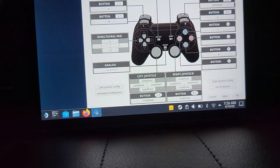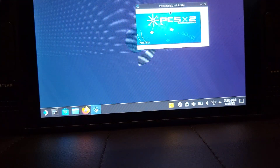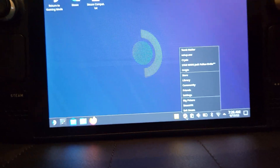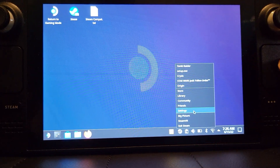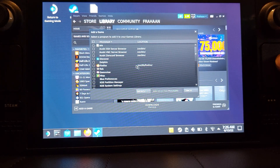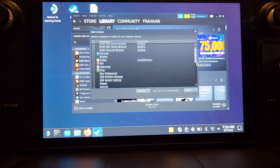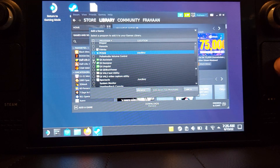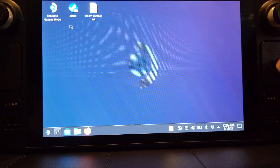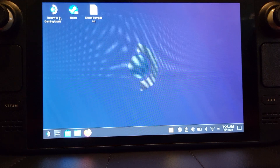Leave the gamepad config as default for now and shut PCSX2 down. Open up Steam, go to Library > Add a Game > Add a Non-Steam Game. Since it's on Linux and not installed as an exe, you can just select it from there, tick the box, and click Add Selected Programs. Then go back to Return to Gaming Mode — once we're in gaming mode we'll set up the controller layout and then we're all good to go.